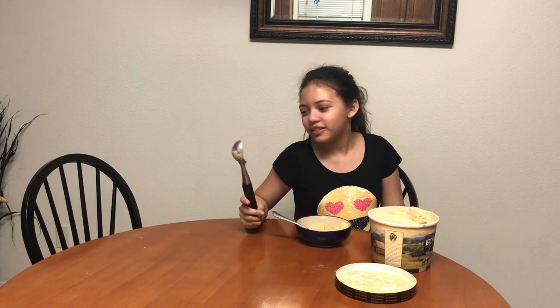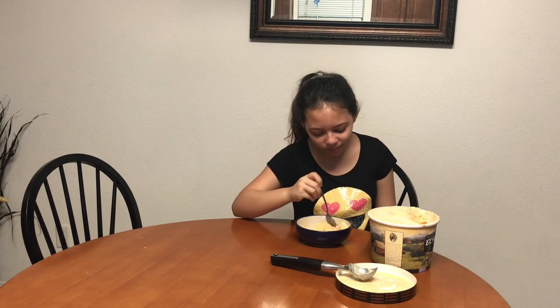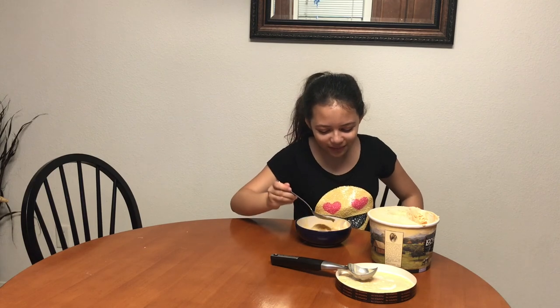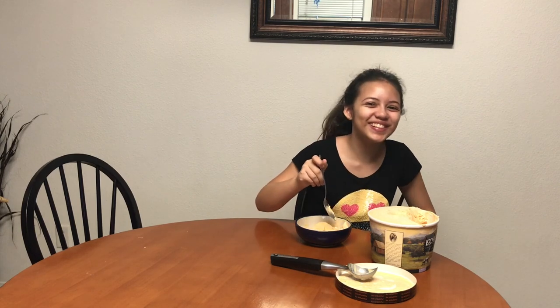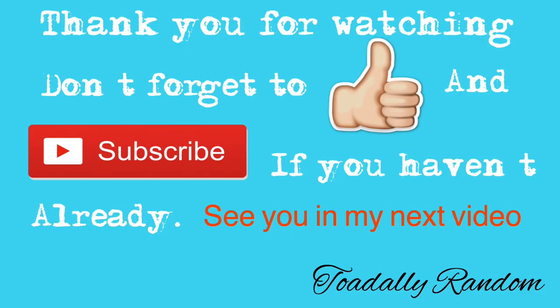So this concludes this episode of Taste Review. Tell us if there's any other kind of ice cream down in the comments that you want us to review, or any other sweet products, or even savory products — we'll give those a whirl. And we'll be back at you in the next episode. Take it away, Tay! Hope you have a delicious day. Like, subscribe, and share. We out! Bye!